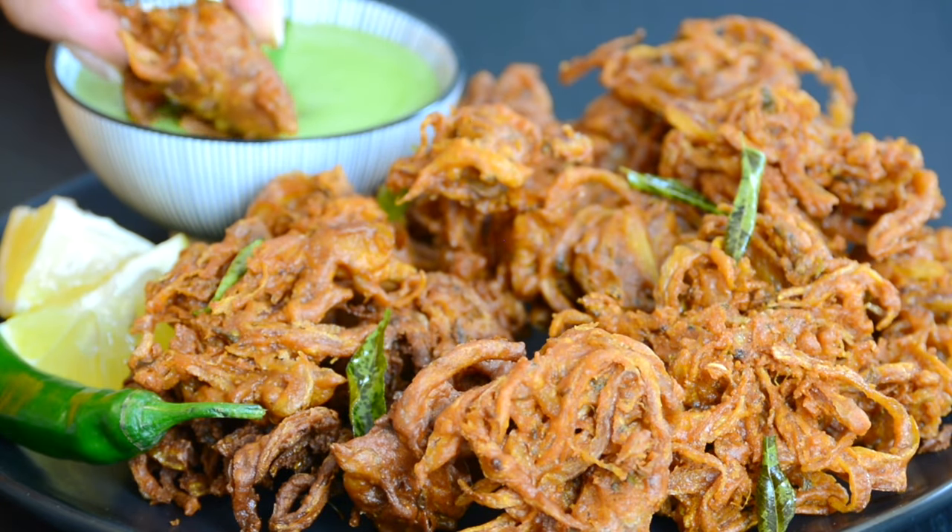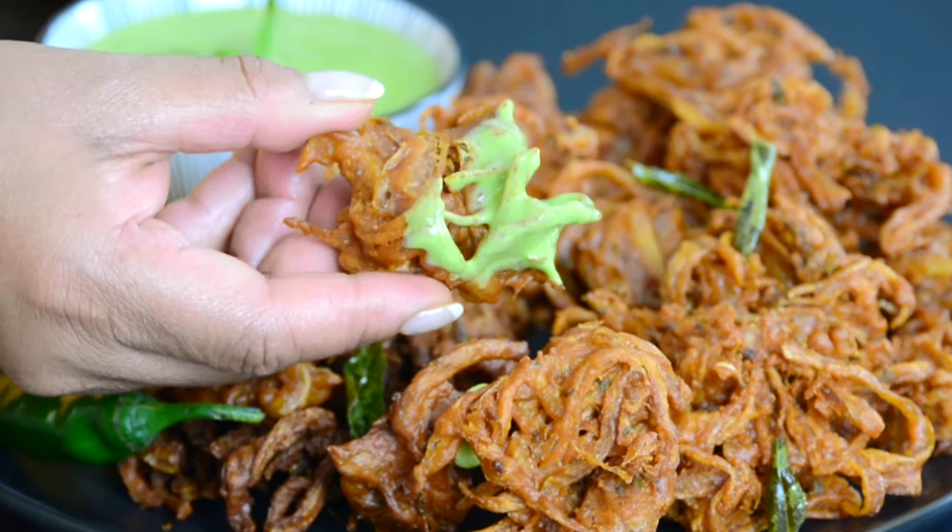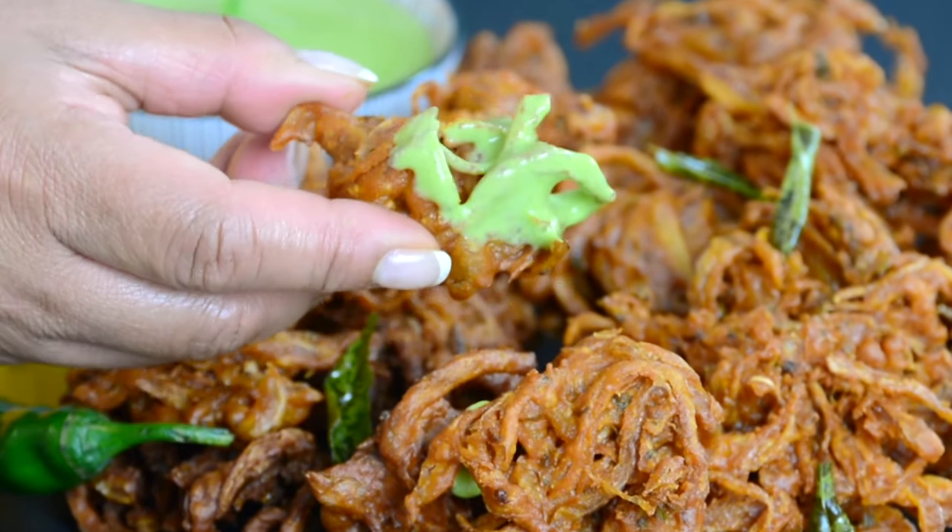Today I'm going to let you in on the secret to the crispiest, most crunchy, popping-with-flavor onion bhajas or pakoras. Check these out.